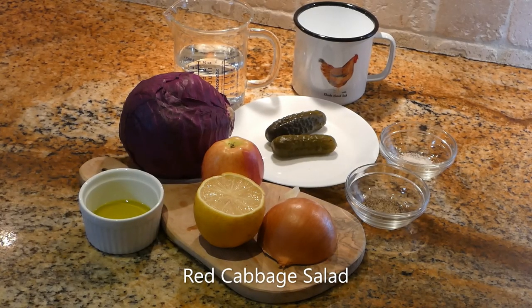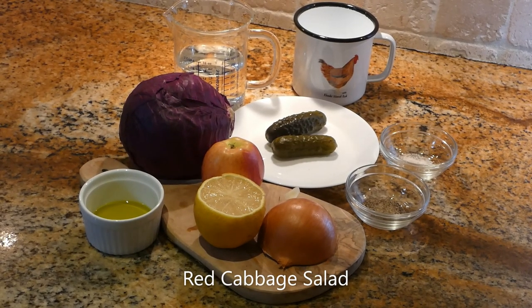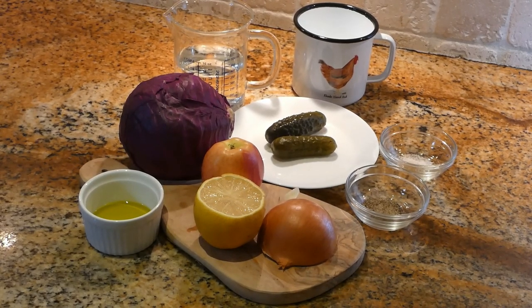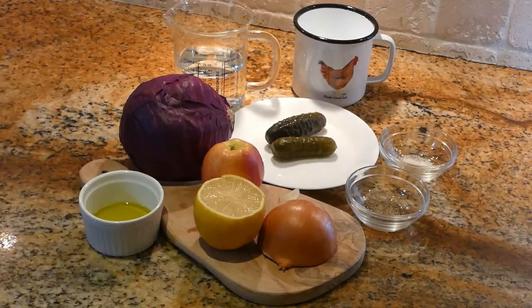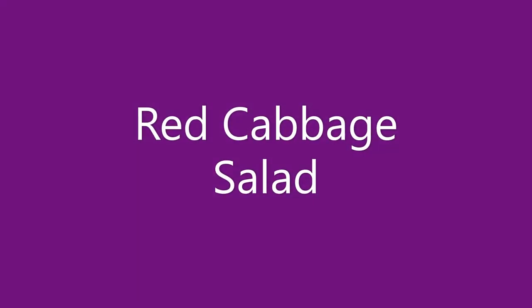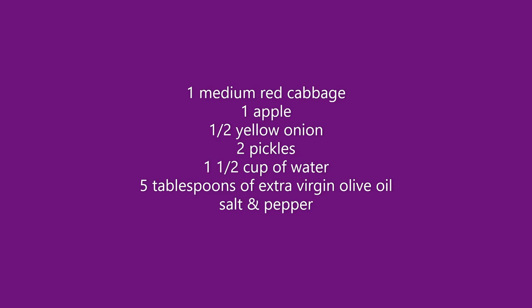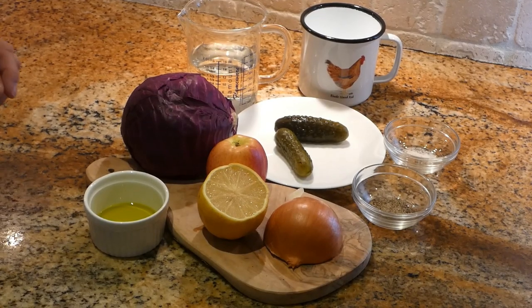Hello everyone, welcome to our orange chicken chef cooking channel. Today we are going to make a red cabbage salad according to our mother's recipe. Let's start making.